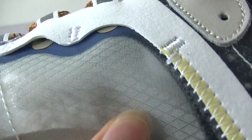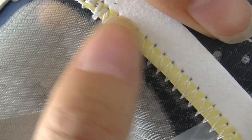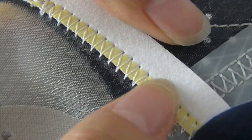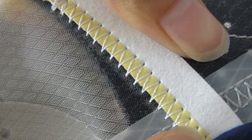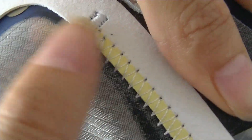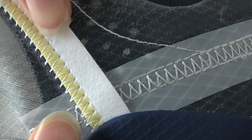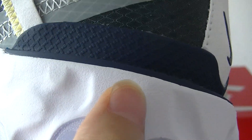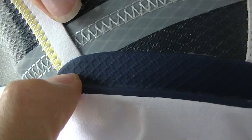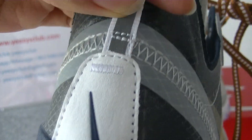The material is very soft, and this part also has the stitching. This part is yellow color — very nice. And this part is dark blue, and this part is also dark blue.